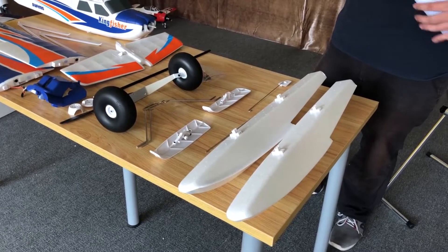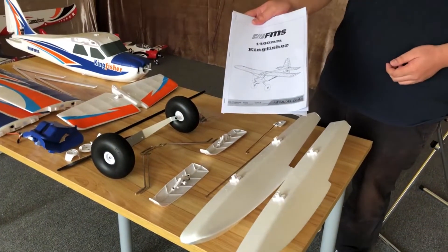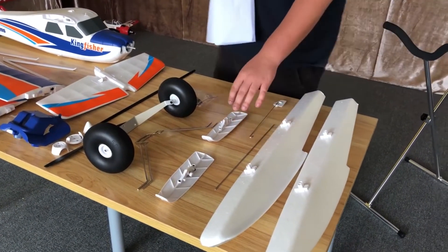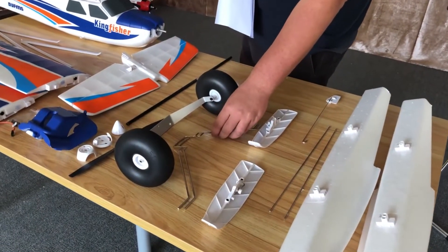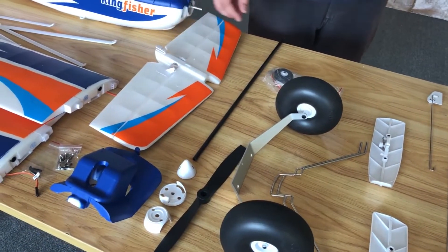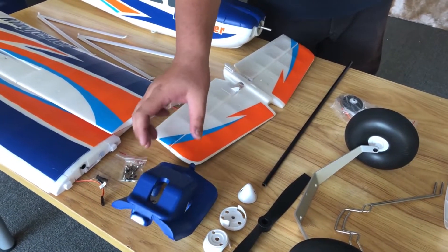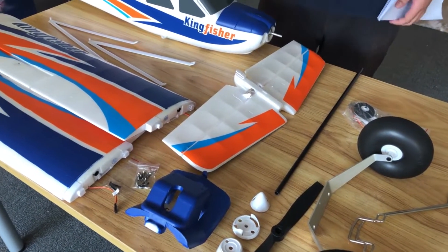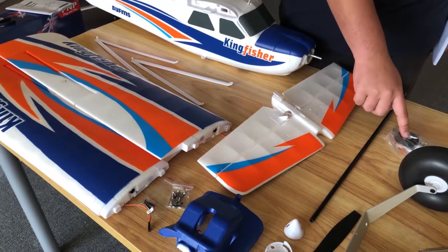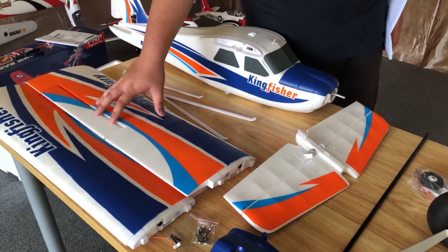Now that we have everything out of the box, let's look at the contents in a little more detail, starting with the manual — very well written, please look through that. You have the floats, the skis, the struts for the floats, landing gear struts, props, prop accessories, spinners, wing spar, and horizontal stabilizer. You also have the FPV mount for the front of the aircraft, the screws and R-clips, the rear landing gear, main fuselage, wing struts, and the main wing.